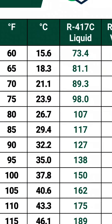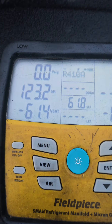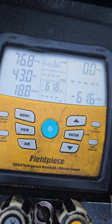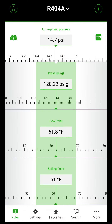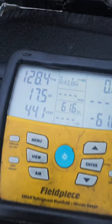For 417C, we're going to land at 73 degrees or a little above that. 417C reading 76.8 — I'm basing these on the temperature of the first jug, so somewhere around 61 degrees. For 404A, around 62 degrees — somewhere in the ballpark of 128 psi. Reading 128.6, and actual 128.4. That one's spot on.